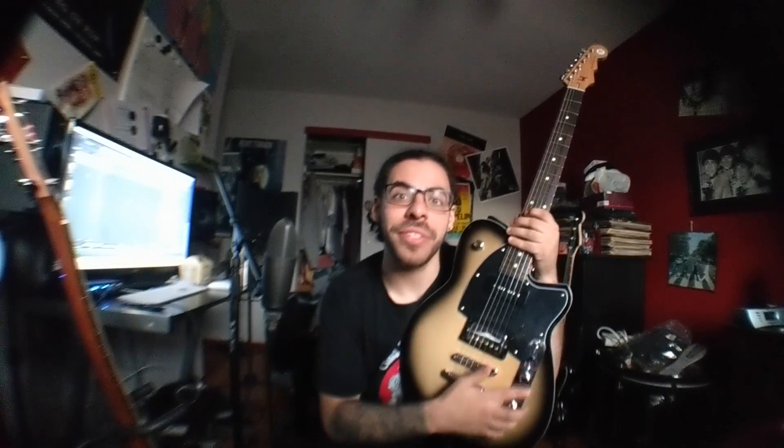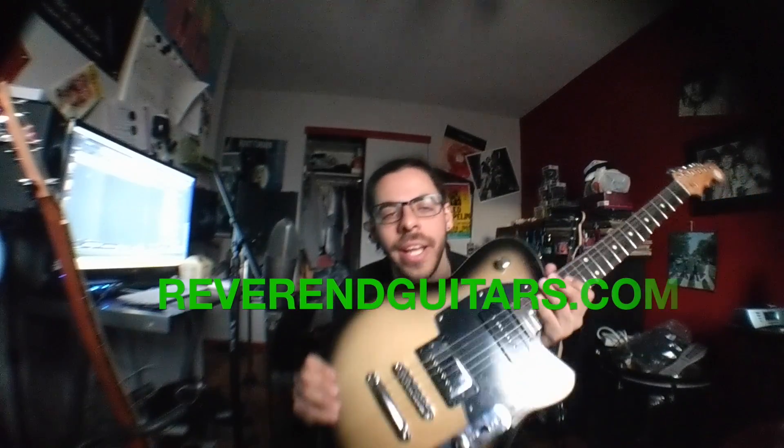Since it's called a Double Agent, I named it Mata after Mata Hari — do your research, she's a famous double agent. This guitar is amazing and Reverend's a great company. I'm fortunate to have had a relationship with them for a long time. I met Joe and Ken Haas when I was about 19, right around when Joe Naylor's other company, Railhammer, was coming out. I immediately put Railhammer pickups in all my guitars, so I have two other Reverends with Railhammer pickups. But this one has the traditional Reverend humbucker in it.